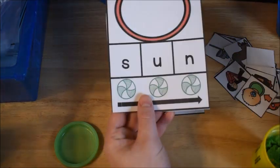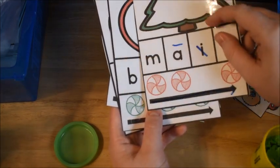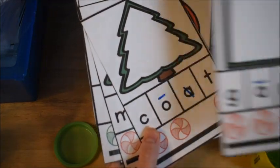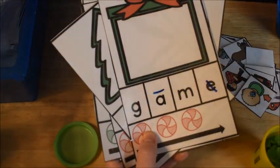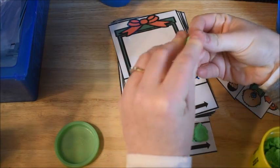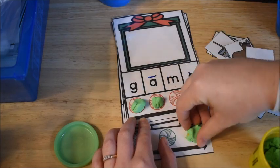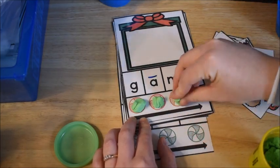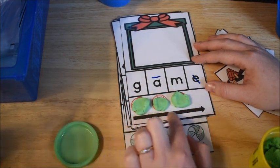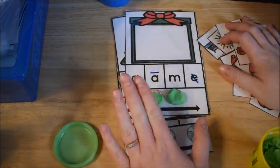He'll do just a couple of them — words like 'sun,' 'pen,' 'bug.' I have some with Christmas trees but that one's a long vowel one, so I'll probably take that out. There are also some with presents, and you do the same thing. Even for the long vowels, if you're doing it with a child who's ready for long vowels, they do the same thing — put their Play-Doh on the little peppermints and then find the matching picture.